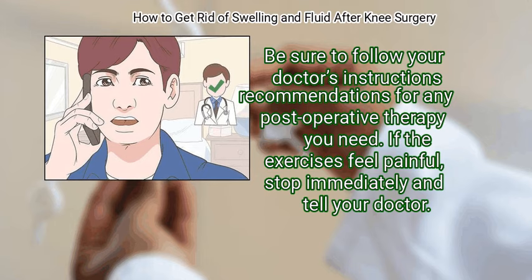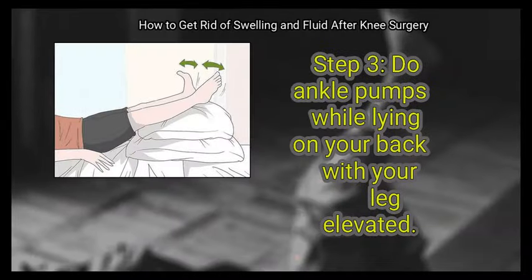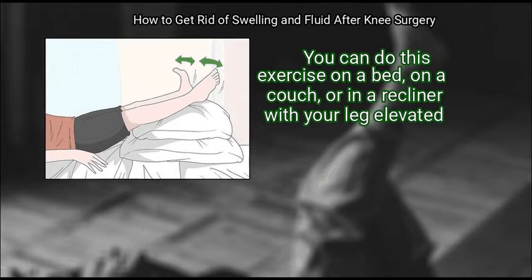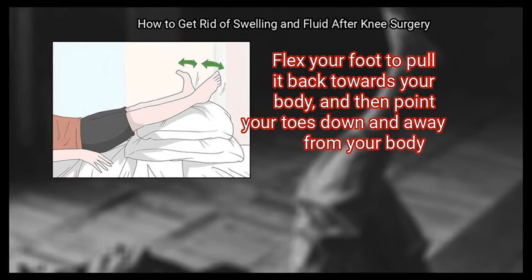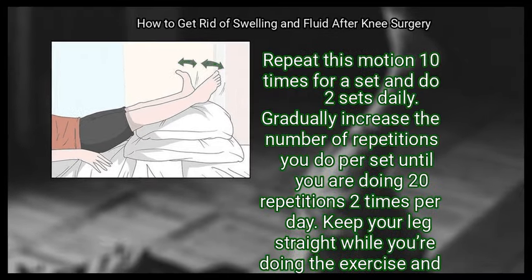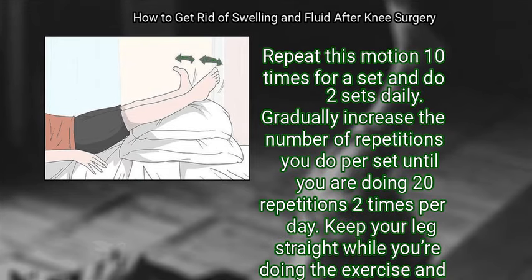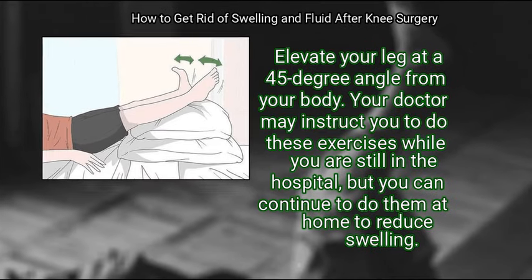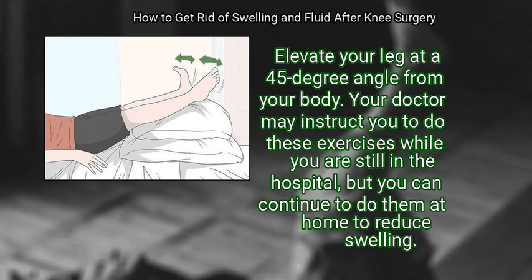If the exercises feel painful, stop immediately and tell your doctor. Do ankle pumps while lying on your back with your leg elevated. You can do this on a bed, couch, or recliner with your leg elevated. Flex your foot to pull it back towards your body, then point your toes down and away from your body. Repeat this motion 10 times for a set and do 2 sets daily. Gradually increase the number of repetitions until you are doing 20 repetitions 2 times per day. Keep your leg straight during the exercise, resting your calf and ankle on 1 to 2 pillows elevated at a 45-degree angle. Your doctor may instruct you to do these exercises in the hospital, and you can continue them at home to reduce swelling.